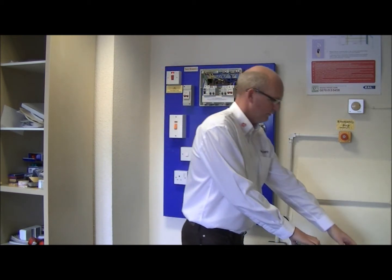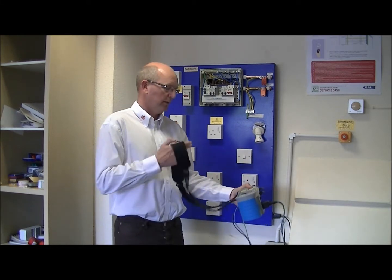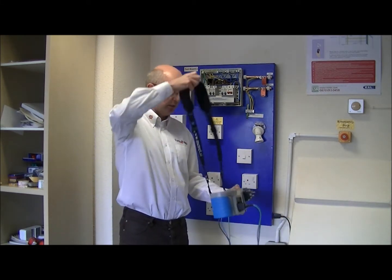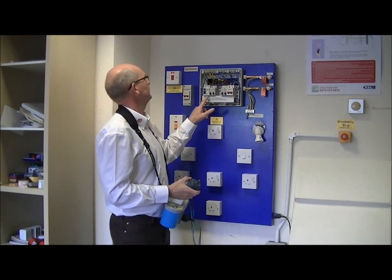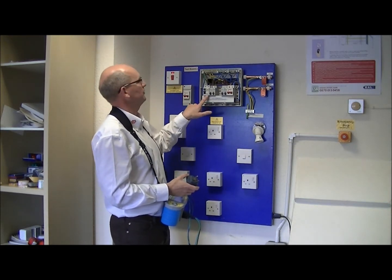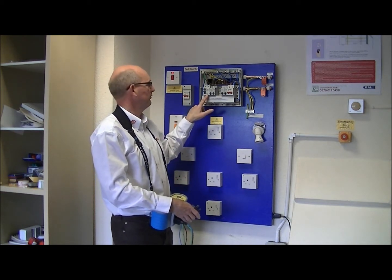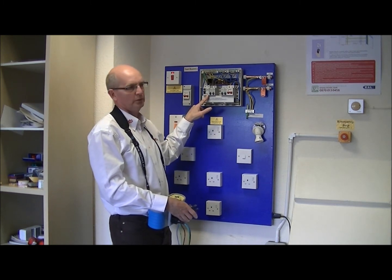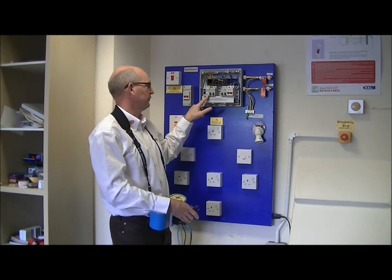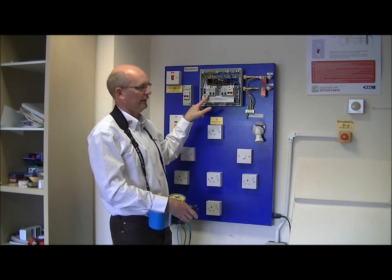If we're testing an RCD that's there to provide additional protection, there are three tests that we carry out: we test the RCD at half of its rating — so for additional protection the RCD must be rated at 30mA, and therefore we test at half that, 15mA — then at one times 30mA, and for additional protection we must test at five times that rating, 150mA.